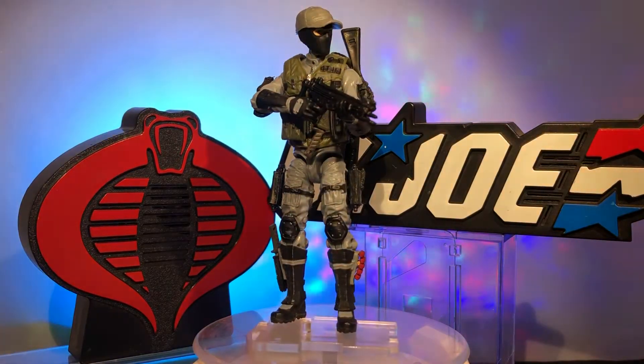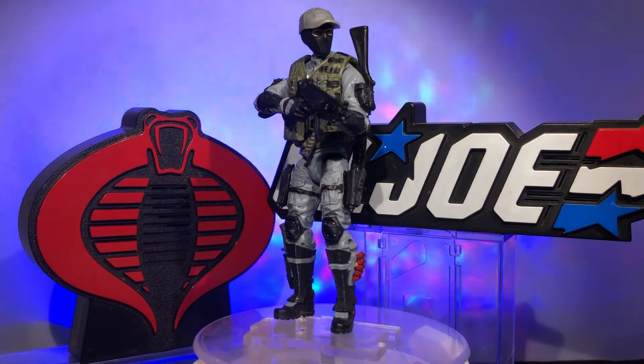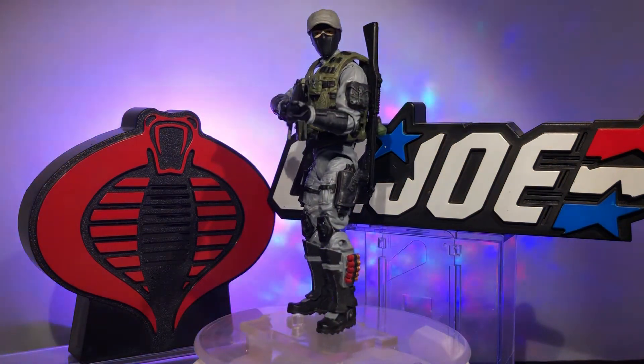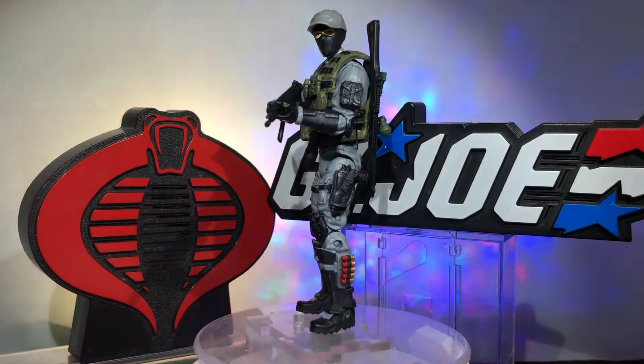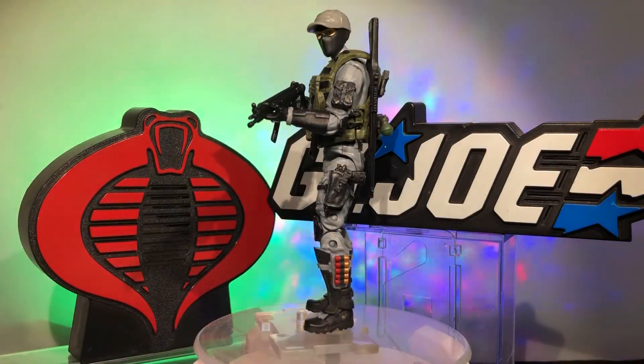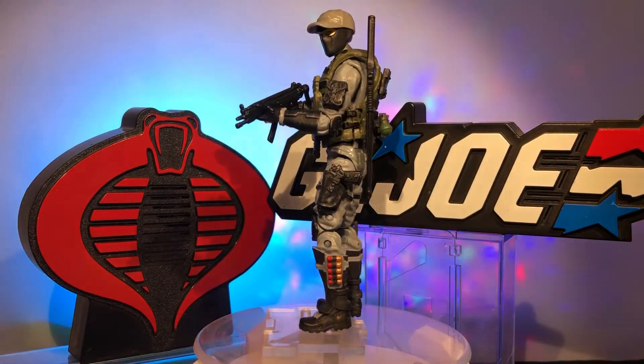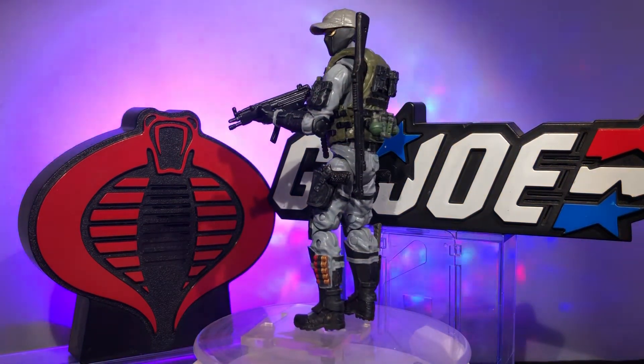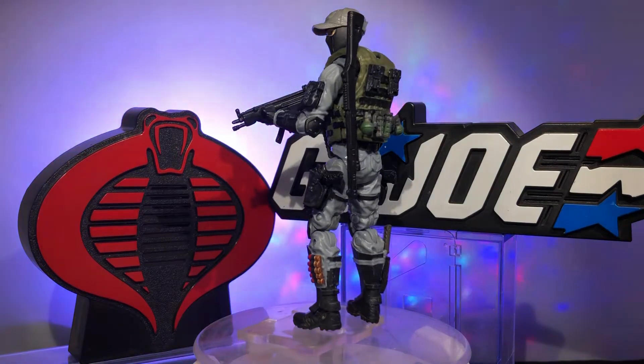What's up my friends, Action Figure Junkie back with you with another custom action figure made from Marauder Task Force parts and accessories, and the smallest fraction of Hasbro thrown in for good measure. This is a custom modern updated version of Night Force Shockwave.